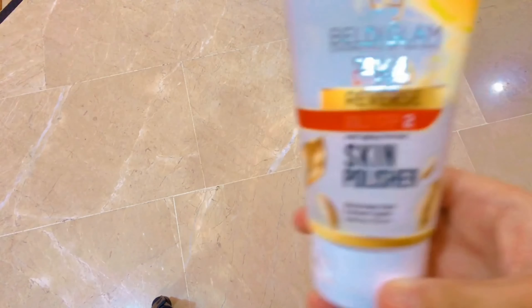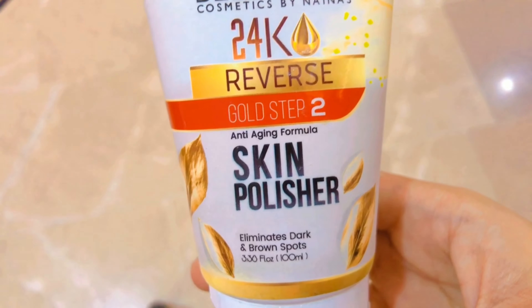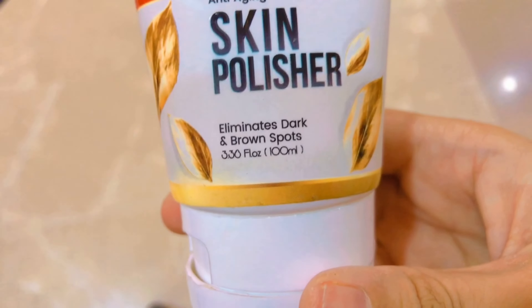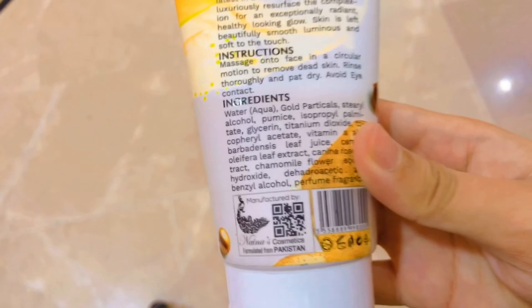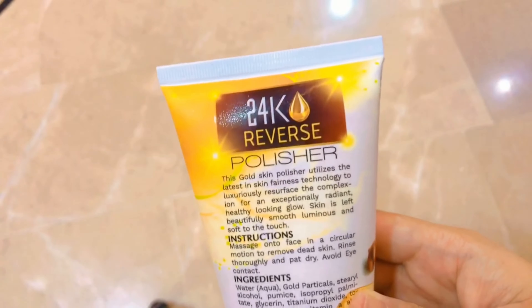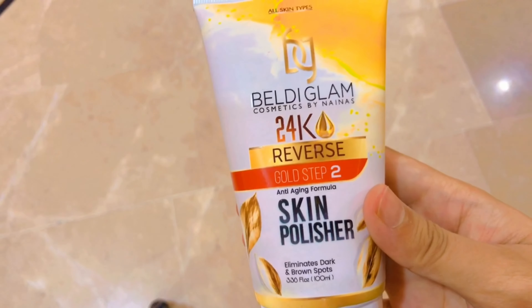The next step is the skin polisher. It's for dark brown spots on your face. Massage onto the face in a circular motion to remove dead skin, rinse thoroughly, and pat dry. Avoid eye contact.